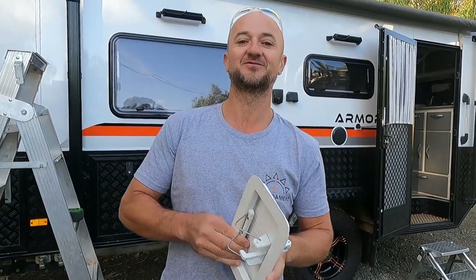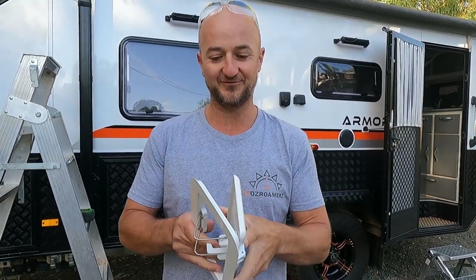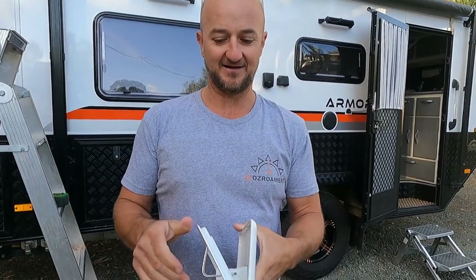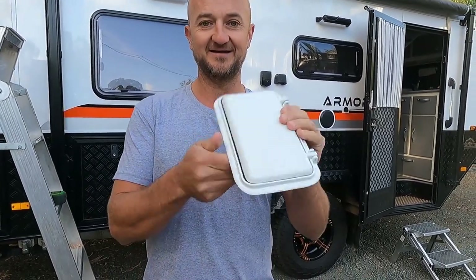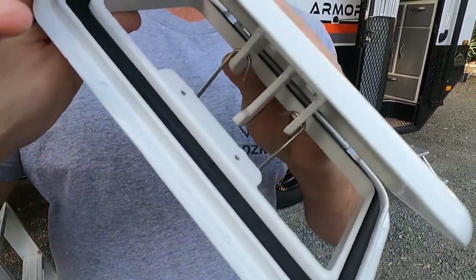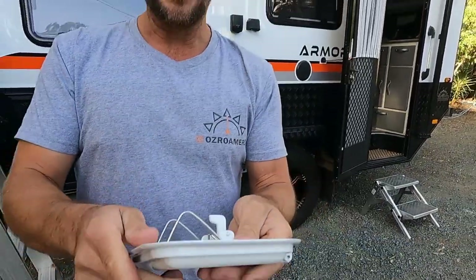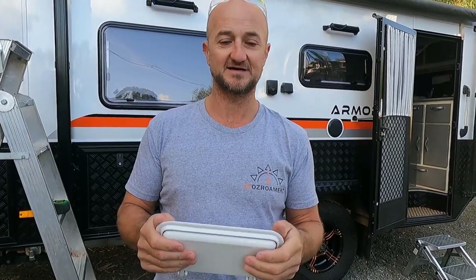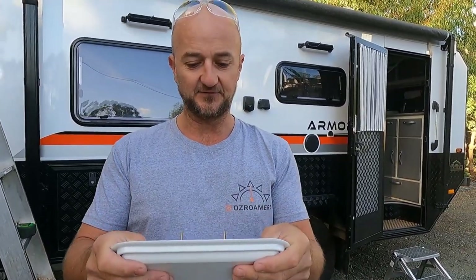G'day people, welcome to another episode of AusRomers. Got the day off so working on the van today, and we are installing a scupper vent. For those who are unaware of what these are, this is like a manual sort of roof vent that helps pressurize the van when traveling along on the bitumen or dirt roads, dusty roads, red dirt, whatever you like.